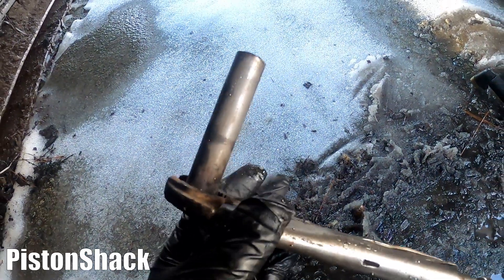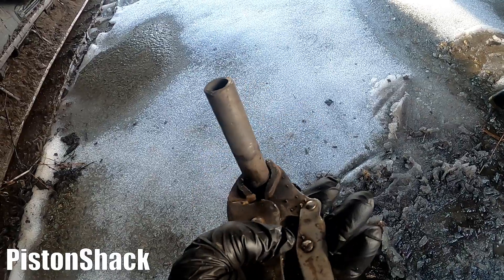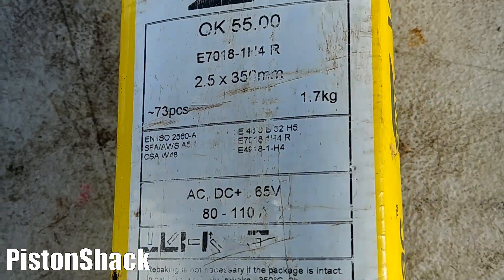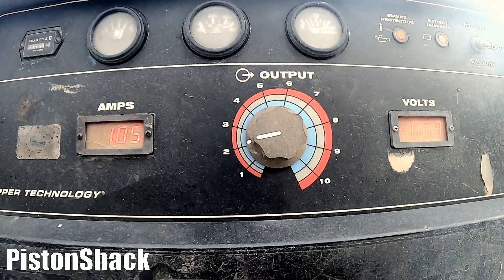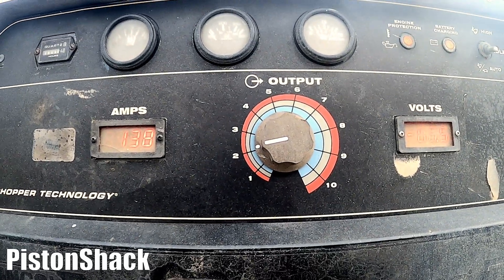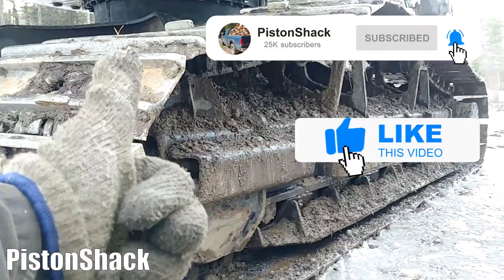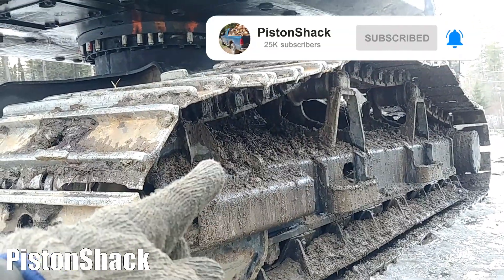I have the extractor pipe ready — I cut it to size and it's nice and straight. We're using E7018 electrodes, 2.5mm. I'm going to start with 100 amps. Ground is negative. Don't go too hot — you don't want to burn a hole in the pipe. If this video is helpful and educational, please put a thumbs up and subscribe to the channel.